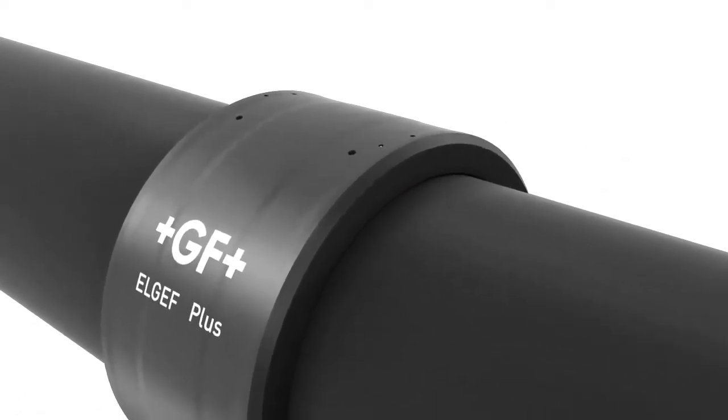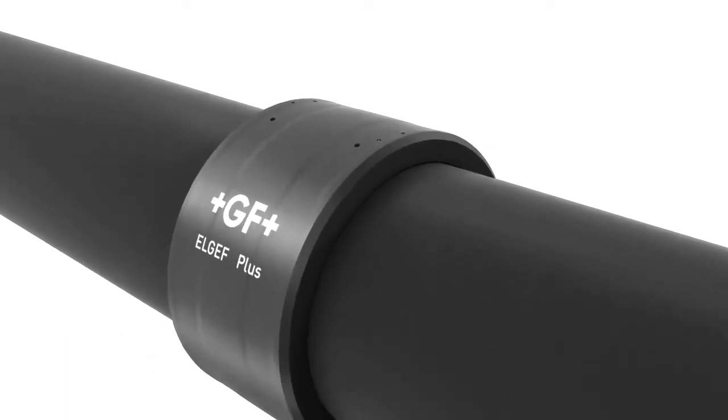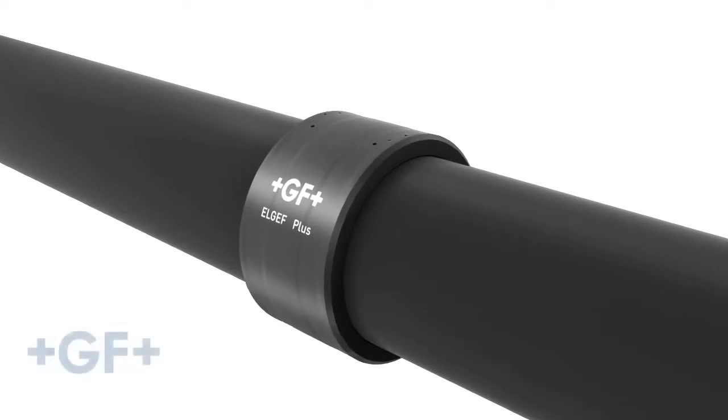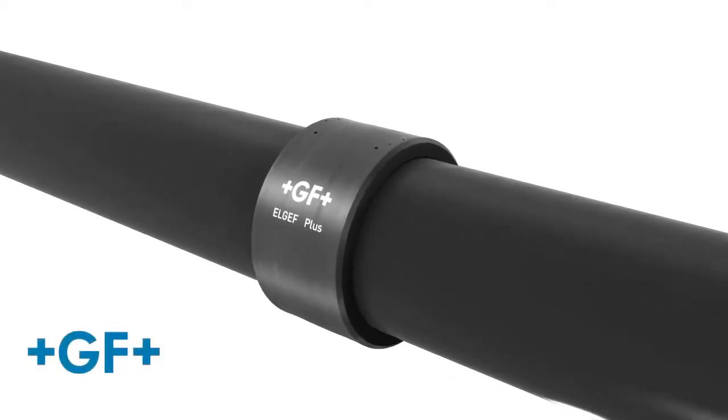GF Electrofusion Couplers with Active Reinforcement ensure long-lasting and safe connections, even under challenging site conditions.